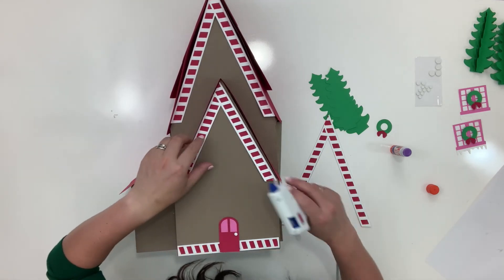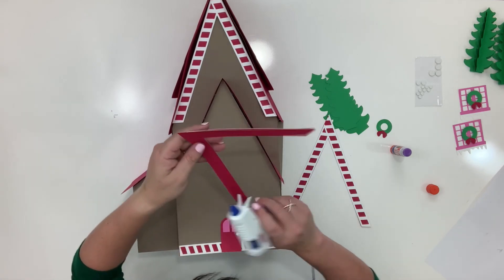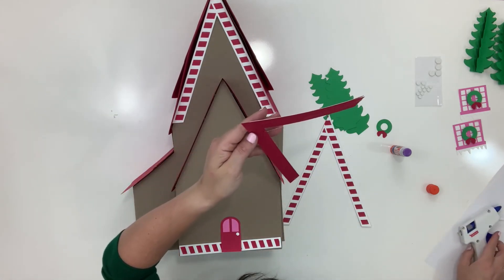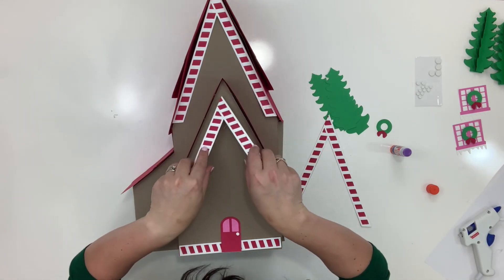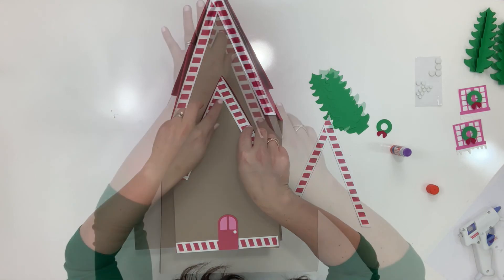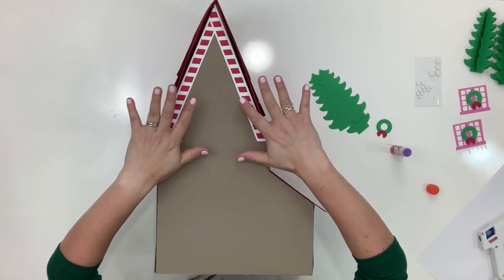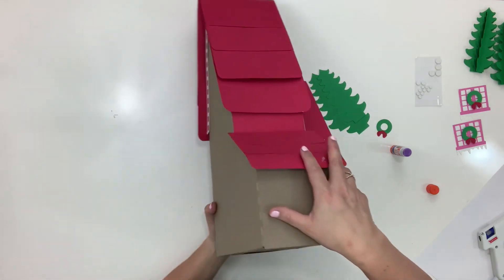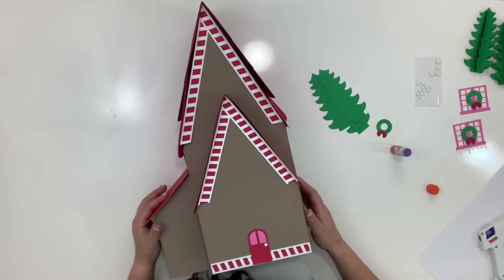I'm going to use hot glue for the candy canes because it's going to stick better. Go ahead and glue those into place — this is tough because the glue sets so fast and you're laying things flat without anything firm to hold against. Good luck!